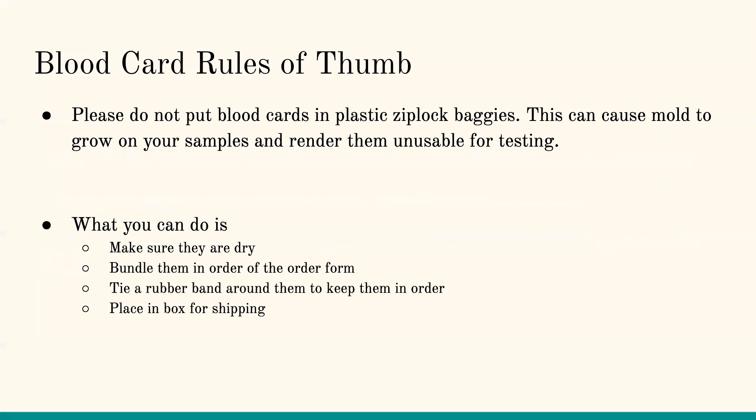Some general rules of thumb: if you're submitting blood cards, please don't put them in a Ziploc baggie — this can cause mold to grow and render samples unusable. You could put them in separate envelopes if you're worried; at least an envelope allows airflow. Make sure samples are dry before you send them, bundle them in order of the order form, tie a rubber band around them to keep them in order, and place them in a box for shipping for extra protection.